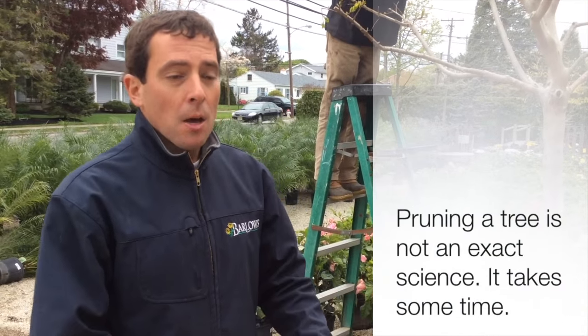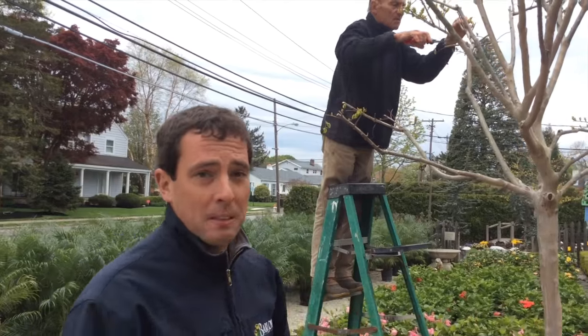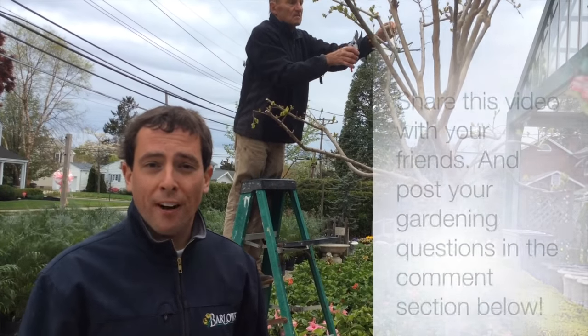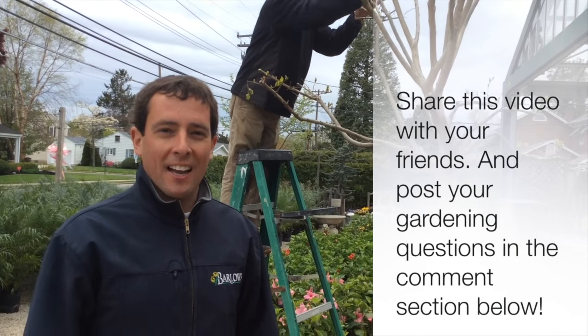Pruning a tree is not an exact science — it takes some time, but you're not going to kill the tree. Crepe myrtles are very hardy once they've leafed out. I hope you learned something today. If you have any other questions, come in and see us. Be sure to share this video with your friends, and check out our Facebook page and our website for more videos. Thanks and have a great day.